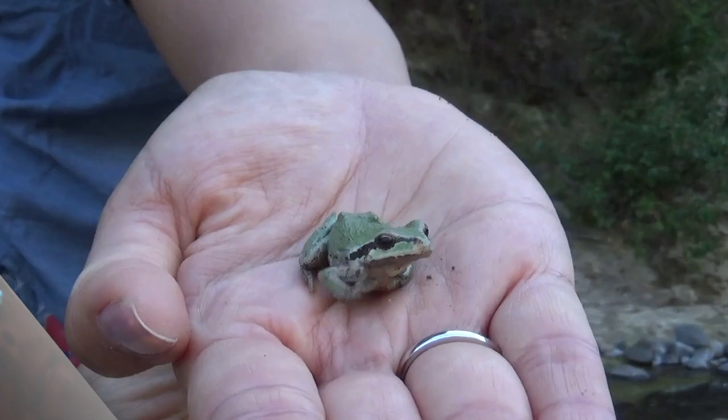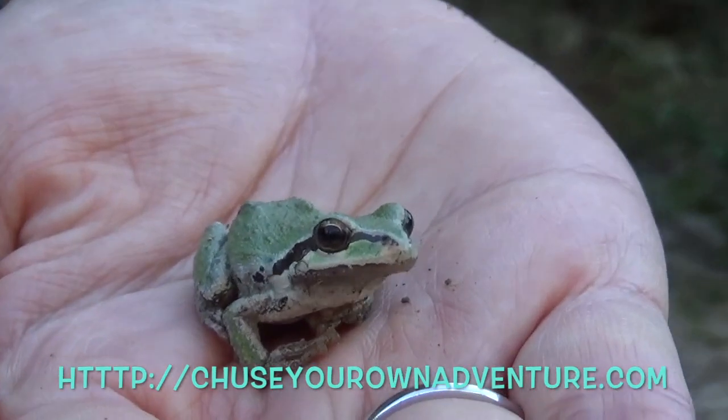Now that everything is finally connected — full time. Choose your own adventure. Time to hit the road.